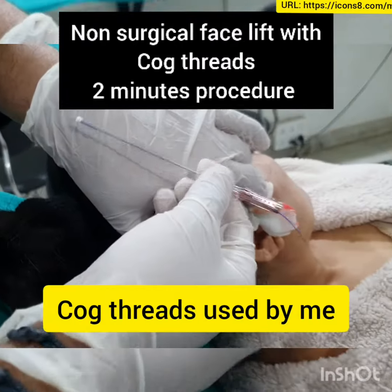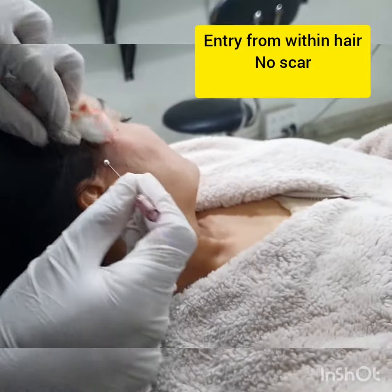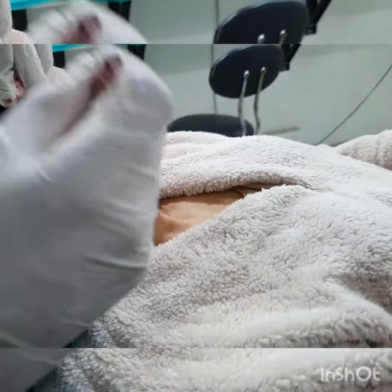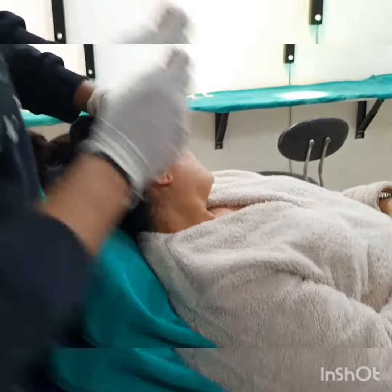Good morning. In this procedure I am going to talk to you about cog threads and how we do a non-surgical facelift. This is an amazing technique where within 2 minutes we can actually lift up the face, reduce the aging by 5 to 6 years, and convert a round face into a V face.